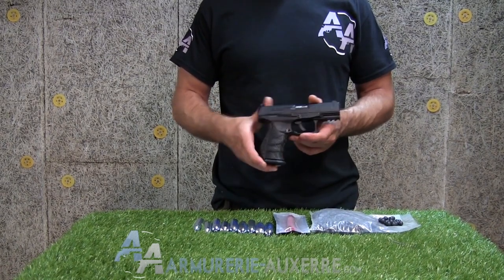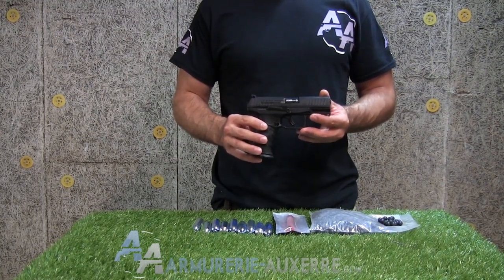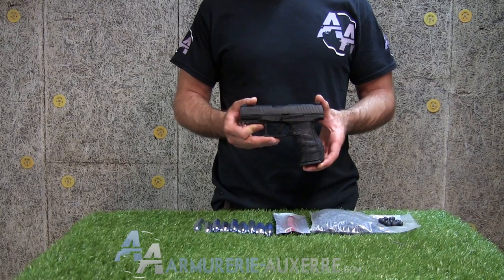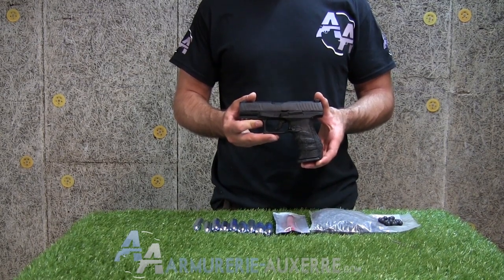Pour cela, Umarex a introduit la réplique du Walther PPQ M2, bien connu des forces de police allemandes. On attend pour la suite une réplique de fusil d'assaut HK411 fonctionnant selon le même principe, qui fournira un complément en armes longues aux opérateurs.